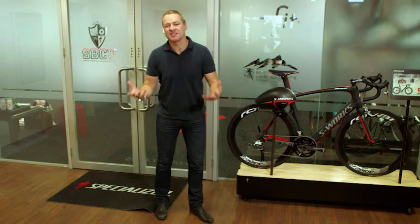Ever gotten that certain look from the wifey or the girlfriend? Not that look — the other one. The sympathetic look that says, yes, finally you can get the bike of your dreams. But it better be comfy, because it's got to last a while. Well, I've come to the place for the perfect fit.